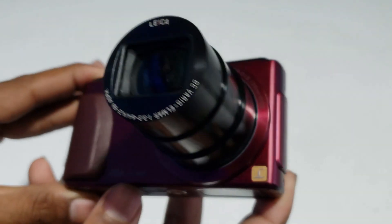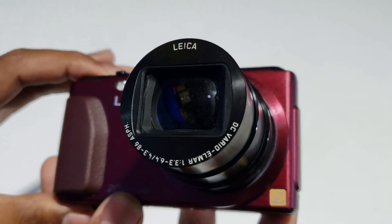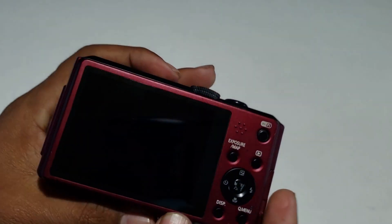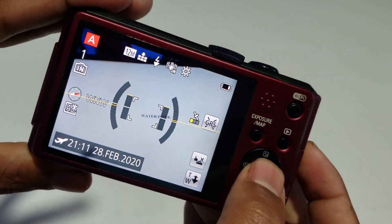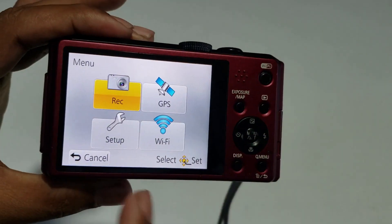This is a new condition, fresh condition. Lumix, 20 megapixel, Full HD. This is a megapixel Leica camera, NFC, the microphone, HDMI Pro. This camera is only 8,500.